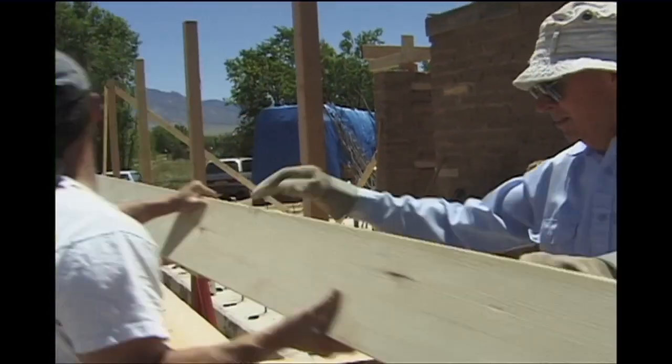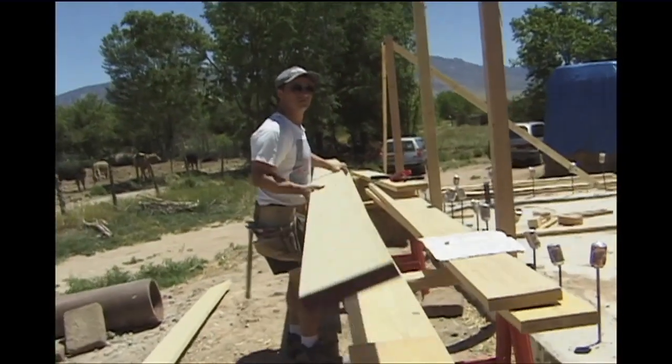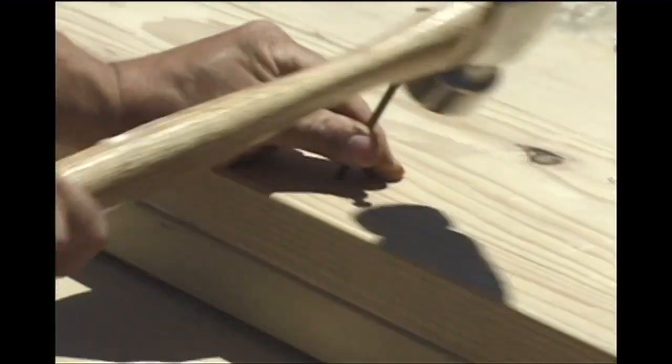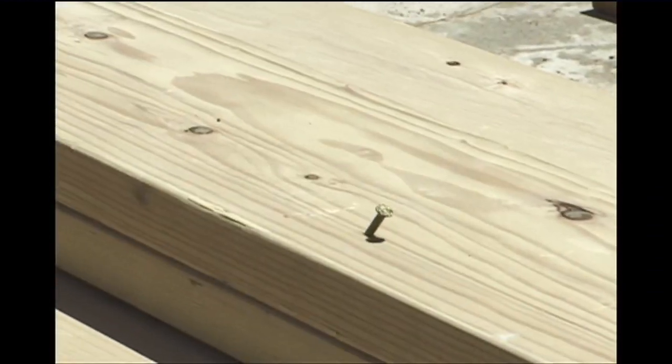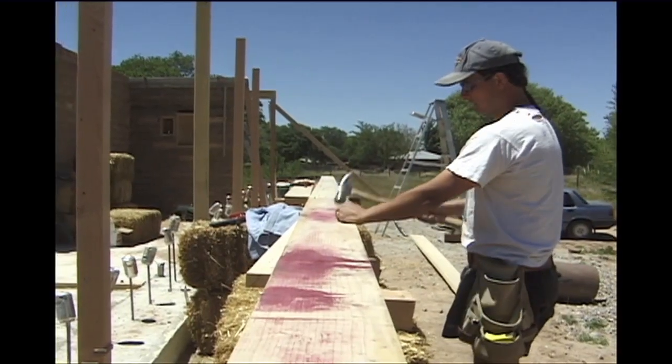The actual perimeter beam is made out of two 2x8s nailed together, making sure that the joints are staggered. This continuous beam runs the full length of the house and is extremely strong. Due to its length, it will take several people to lift it into position.